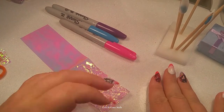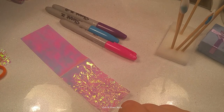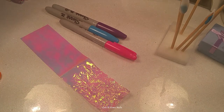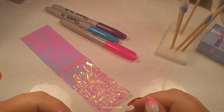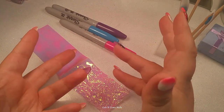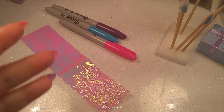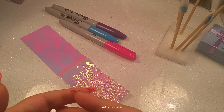Hey guys, it's Ginger, welcome back to my channel. Today I've got something a little different. I'm doing this for a contest by the lovely 'I Do Hair I Do Nails' here on YouTube — I'll link her channel below. She holds a monthly nail art contest where she posts entries on Facebook and maybe Instagram, and whoever gets the most likes wins.